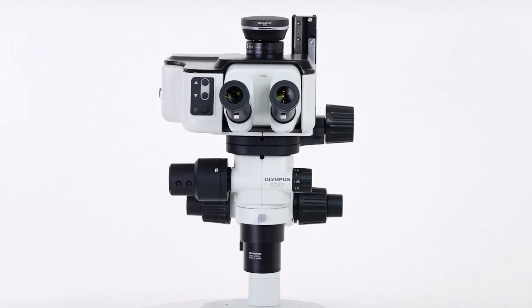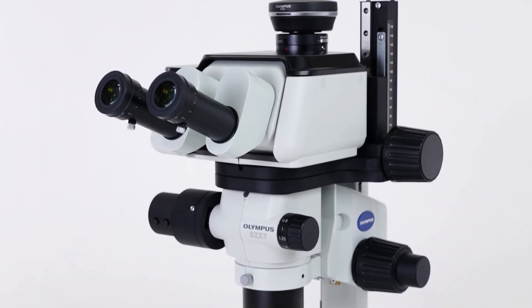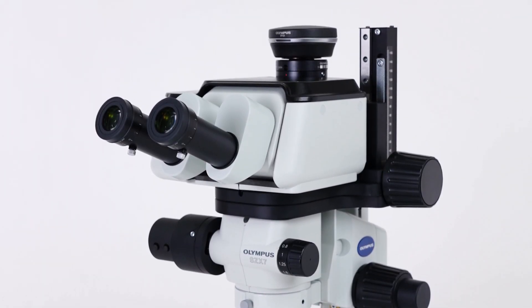Thanks for watching. To learn more about the SCX AR-1 microscope solution, visit OlympusIMS.com.